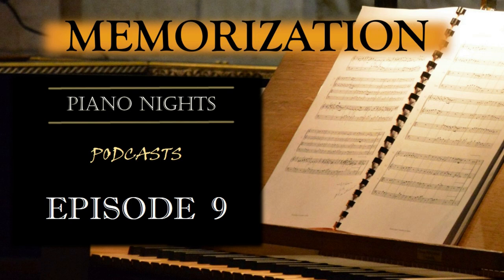Recording yourself is an invaluable tool when it comes to memorization. Listen back to your recordings, comparing them to the original piece. Identify areas that need improvement or sections where your memory falters. The act of listening and critically assessing your performance aids in solidifying your memorization and enables you to make necessary adjustments.